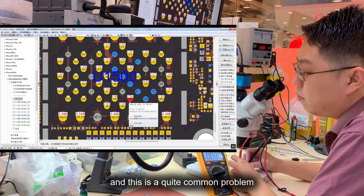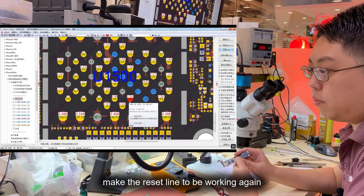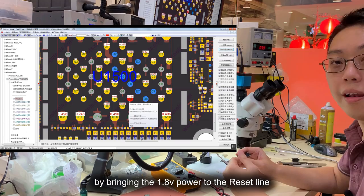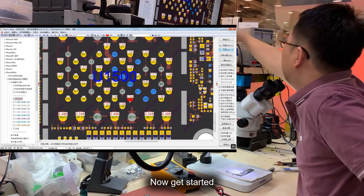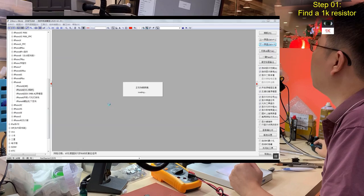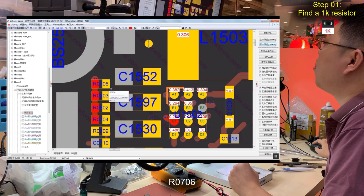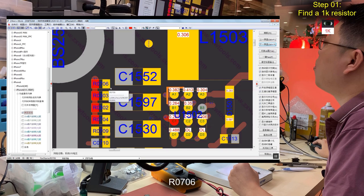Now I'm going to do a trick to make the reset line work again by bringing 1.8V power to the reset line. Hopefully this will work. First, I'm going to need a 1k resistor. I'm going to find a 1k resistor in an iPhone 6 — I have a lot of iPhone 6 boards. There's a 1k resistor at R0760; if I point at it, it shows 1k. That's the one.